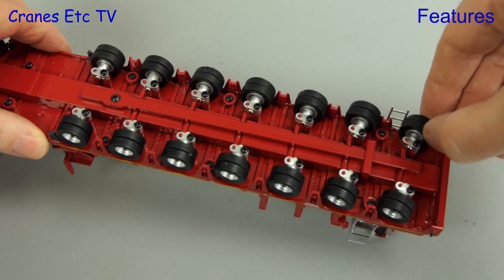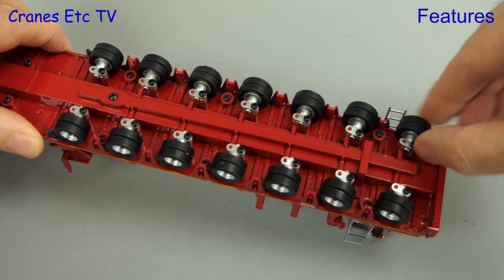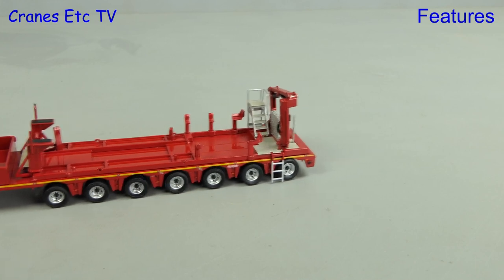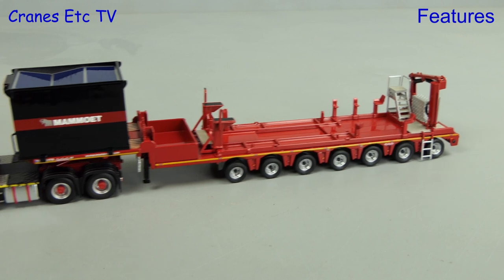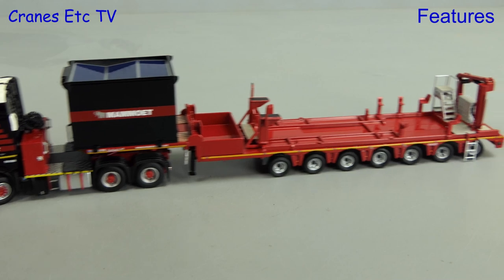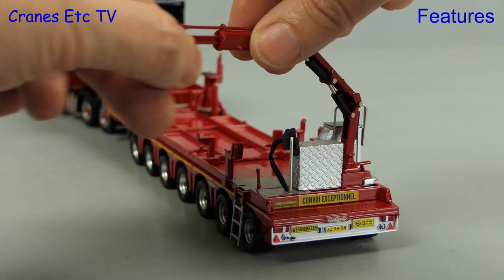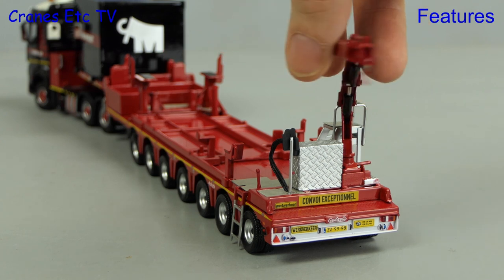Moving to the seven axle trailer, it does have linked steering on the rear six axles but the rear axle gets fouled on the ladder at the back. If you can avoid that, the proportional steering works reasonably well. With the trailer connected to the Arocs it rolls, but as you can see it's slightly bobbly. If you set the steering angle on the trailer there's still some bobbling but it does follow a reasonable curve. At the back of the trailer is the small FASI loader crane — it opens up nicely enough and there's a telescopic section at the end. You can also rotate the crane.